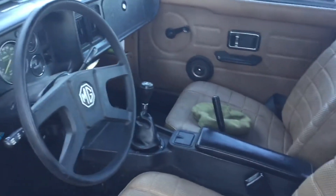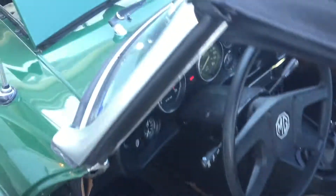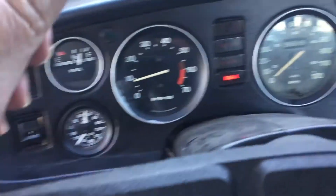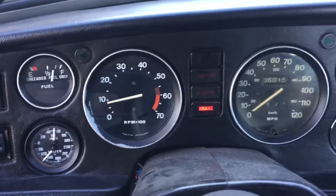The interior. The seats need done. No easy way to do this, especially with the top up. But the instrument cluster.